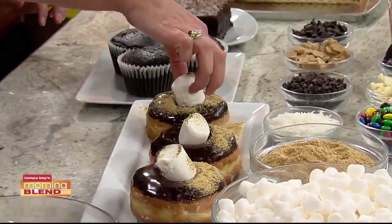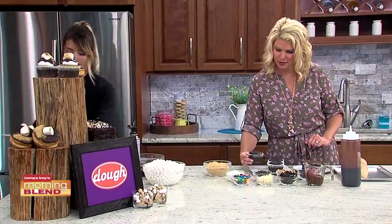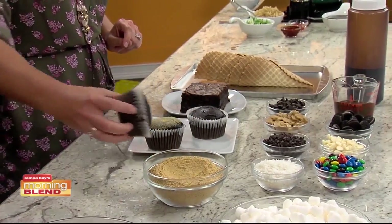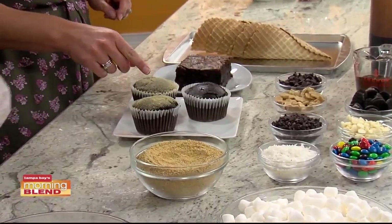Very similar, now we are going to do the s'mores cupcake. You can start by dipping the top of these right into the graham. This looks like very rich chocolate. Yes, we use a hint of espresso in our chocolate cake to enhance the chocolate flavor. So that's a trick at home — if you're making anything with chocolate, a little bit of instant espresso.